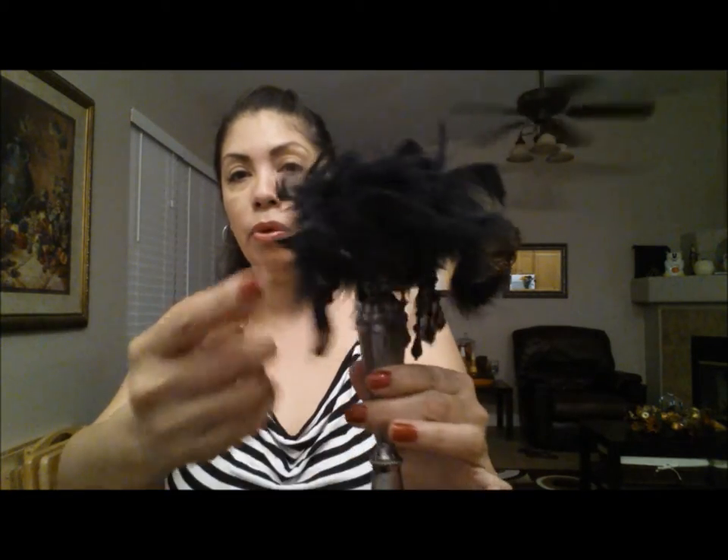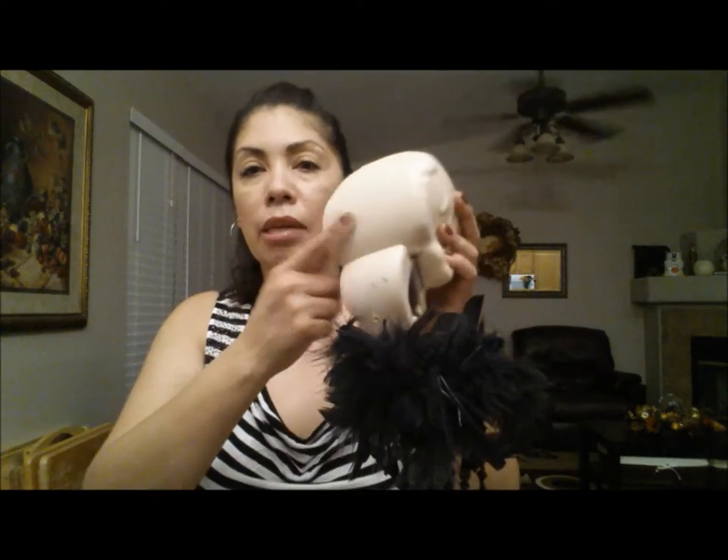Then glue the feather boa around the lip of the candlestick — just be careful not to burn your finger. The feather boa is completely glued on all the way around.